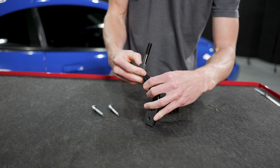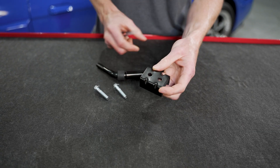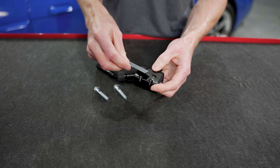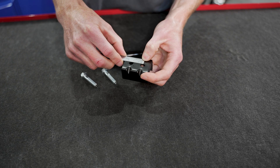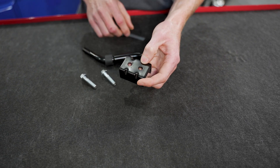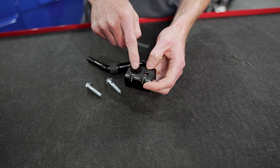Before we put the boot and upper shifter bezel back on, we'll pull this up into position. A couple more fitment notes — using the clamshell here for reference, the center-to-center length for the attaching hardware is 23 millimeters.